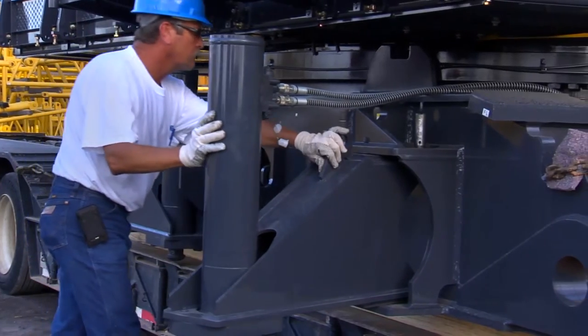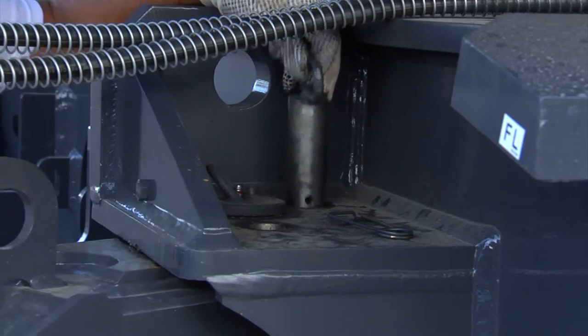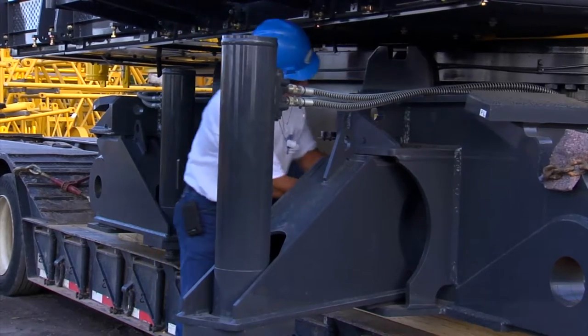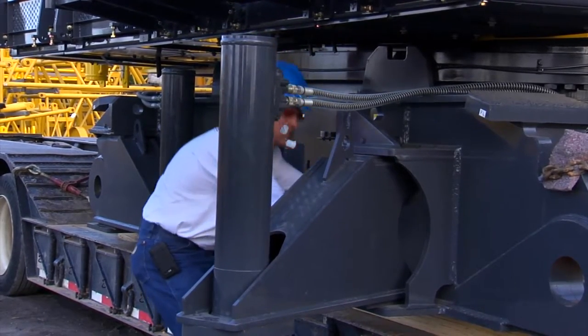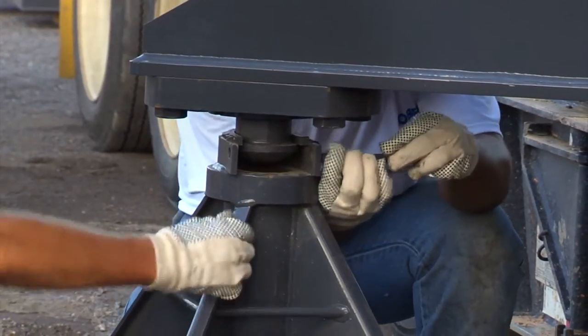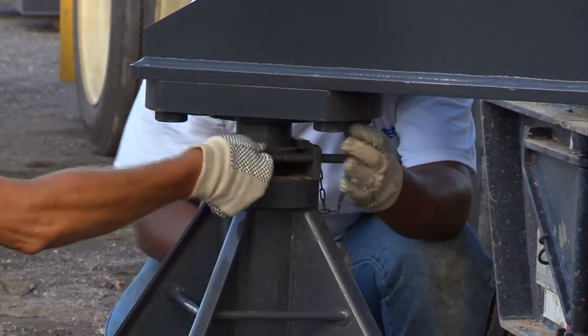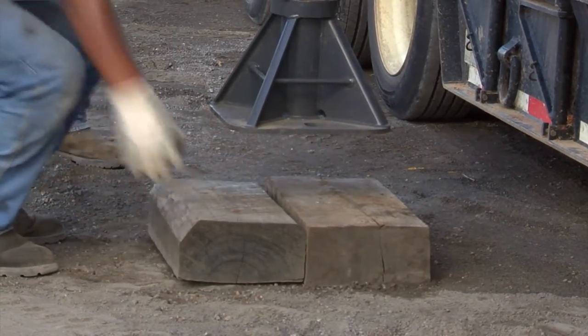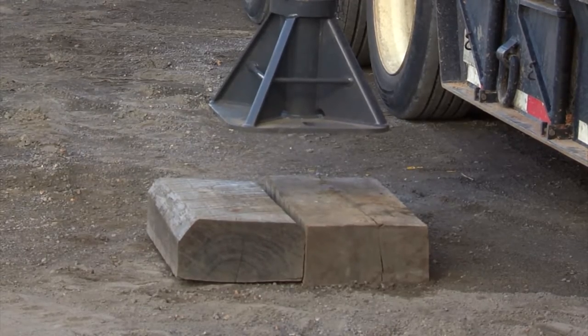Swing the translifter arms out to the working position and replace the locking pins. Make sure all four locking pins are fully inserted and spring pins are installed on the bottom side of the lock pins. Install the floats on the bottom of each translifter and secure with locking pins. Unless working on concrete or a very hard surface, use good quality matting or steel plates under each float.